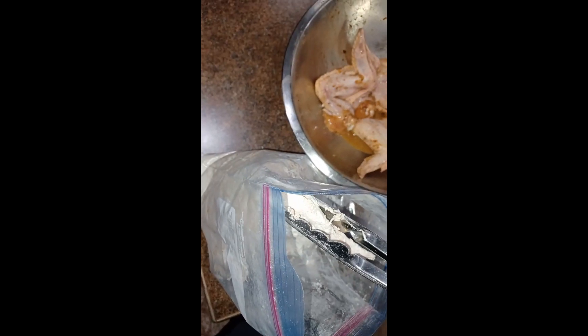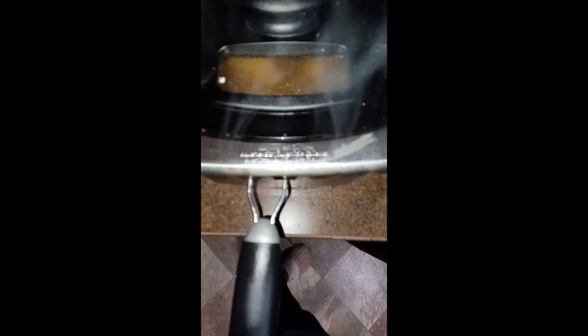I dropped my chicken in the air fryer and as you can hear it's going. Now I'm going to get the rest of my chicken coated up, drop them in a bag, and get them all coated. I'm going to let the chicken wings go about 10 to 15 minutes. At the five-minute mark I'm going to take them up and flip them over to make sure they're fried really good, then put them back in for the rest of the time.